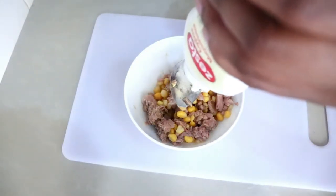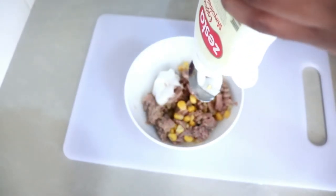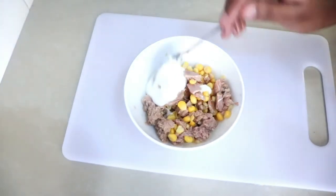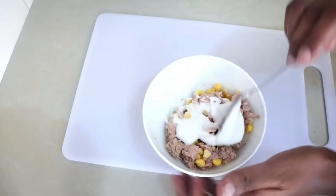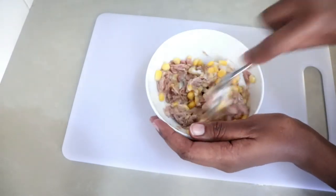Now I'm adding mayonnaise — two tablespoons — and I'll add one more tablespoon towards the end so it all combines well. You can adjust these ingredients according to how you like it, so there's really no problem.